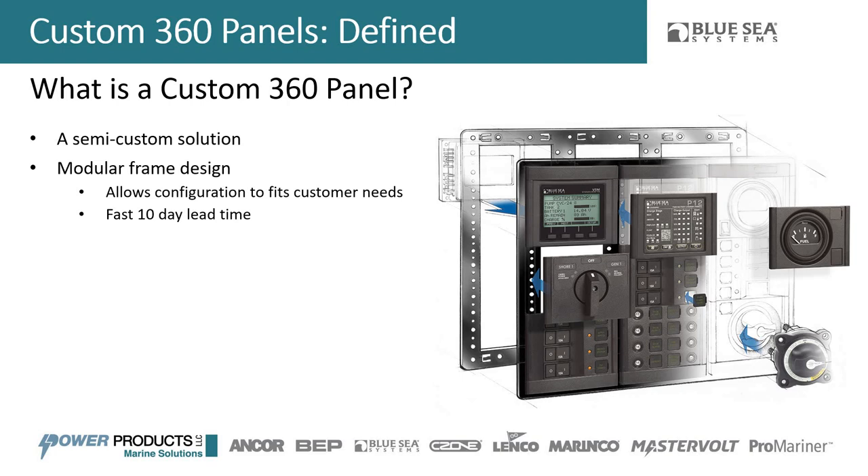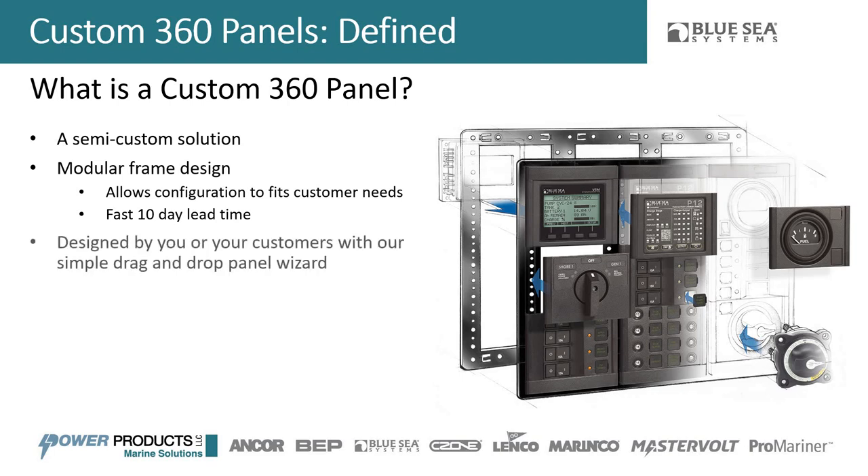Another main benefit is that because it's modular, you can swap those modules out at any time. In traditional panels, labels are silk-screened in place, making them hard to replace and they don't look good when you do. With these panels, the labels are adhesive, so you can pull them off and put a new label on whenever you want to change what a circuit is — a lot of benefits in the semi-custom design.